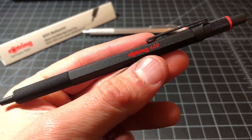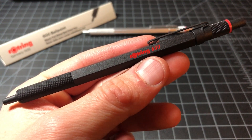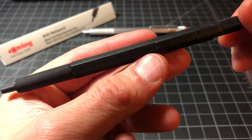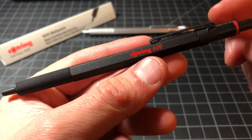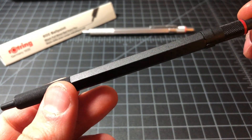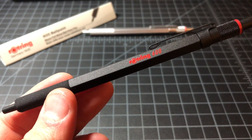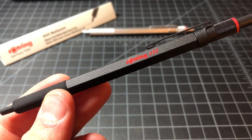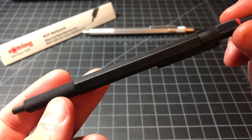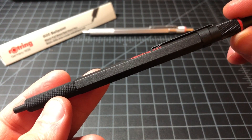I just want to do a quick review of this Rotring 600 ballpoint. This is the re-released model based on the original 600 ballpoint, which I have here. These are sold in Japan over the past couple of weeks and sell for about $35 to $40 in the U.S. It's a little difficult to find a retailer, but you can get them through eBay and a few different places like Pencils.jp.